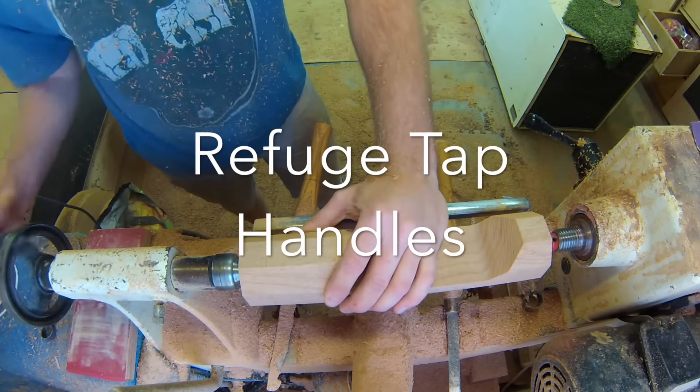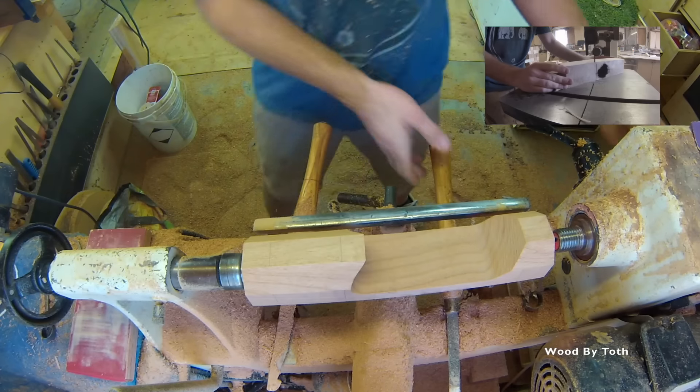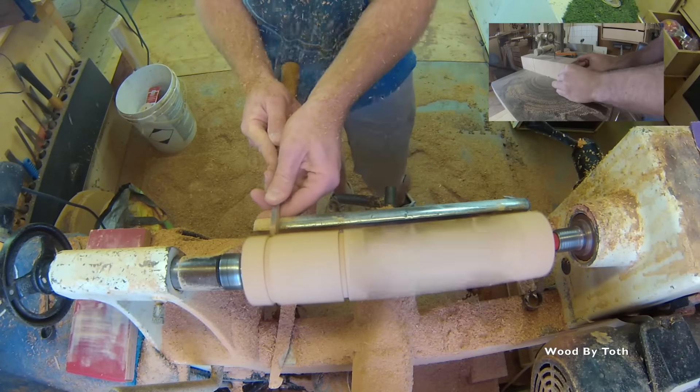Hey everybody, so in this video I'm gonna show you the process of me making a tap handle and kind of go into a little bit of a backstory about why I make so many of these things.